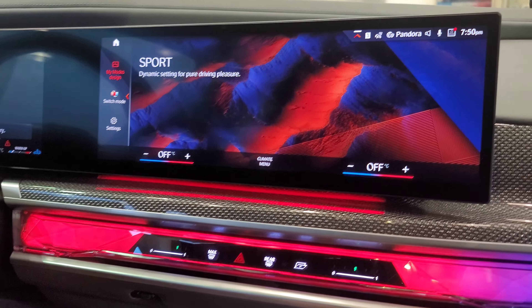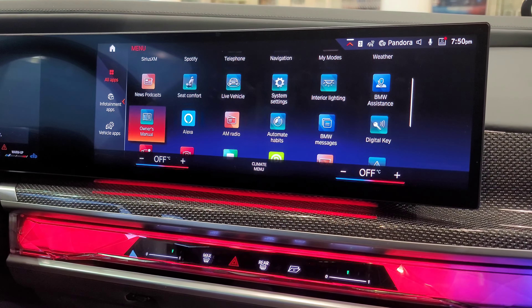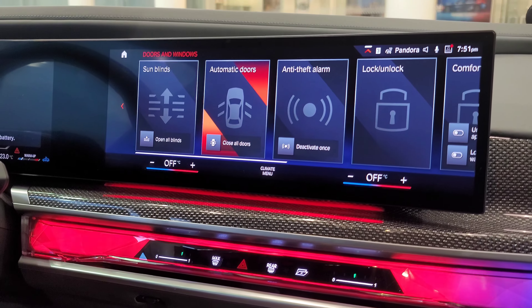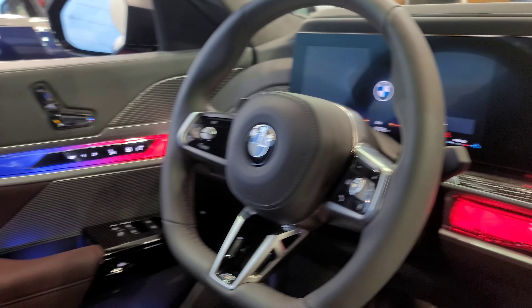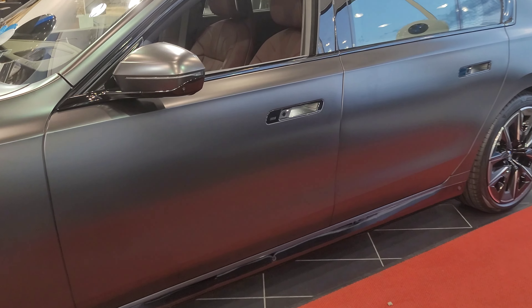We have the ability to close all the blinds right from the screen, and also to open and close the doors from the screen. Let me quickly demonstrate: going to Doors and Windows, Automatic Doors — clicking Open All Doors, and there's all the doors opening. Then clicking Close All Doors — really cool. I love the whole look inside here, it definitely looks futuristic. Also worth mentioning: the sunroof now rolls to the front, which never used to be the case. Let me head to the driver side.